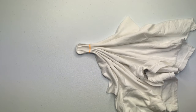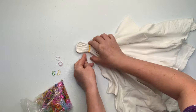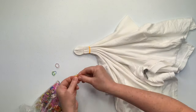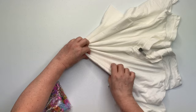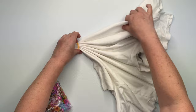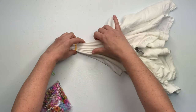Now that I have that line all pleated up, I'm going to simply secure it by using rubber bands. These are the tiny baby hair rubber bands, and I have a link for them down below in the description box, along with everything else that I use for tie dye. You could also use kite string — it really is just a matter of preference. But I like to use rubber bands as often as possible because I find them to just be quick and easy.